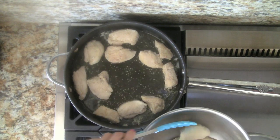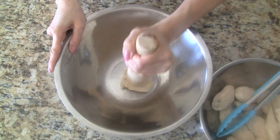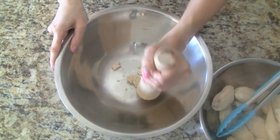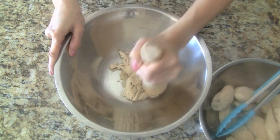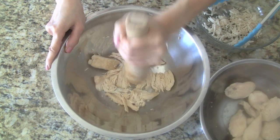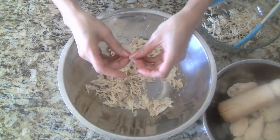The chicken is cooked now and we can transfer it into a bowl. Place some chicken into a bowl and using a pestle, smash the chicken. We want to smash with the grain of the chicken to get the nice shreds. Work with a few pieces at a time, then separate and tear any large chunks of chicken with your fingers.